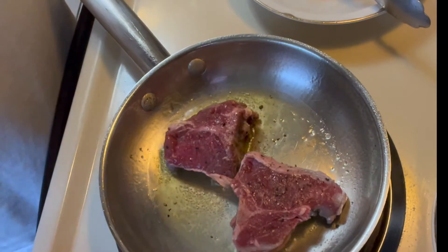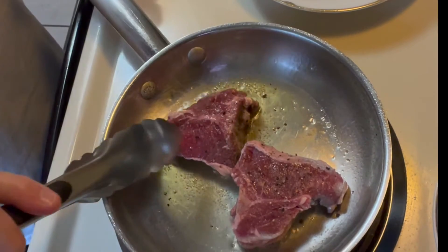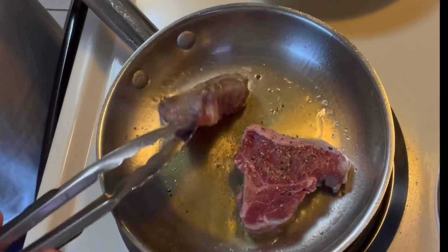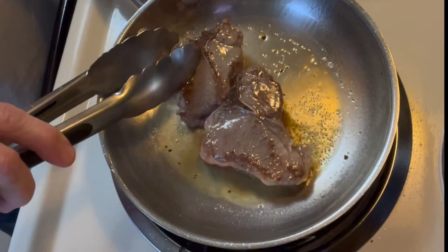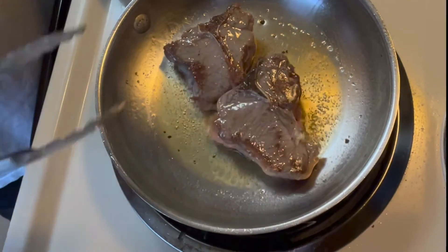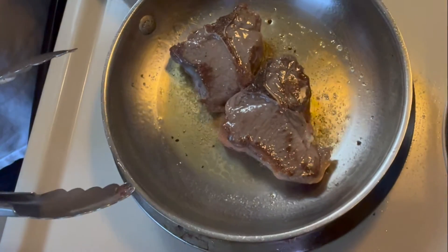They're ready to be turned over. Not quite as brown as I would have liked, but maybe they'll get brown on the other side. I love meat and lamb chops, but I just thought to do this with them instead of just eating them. And they're almost ready.